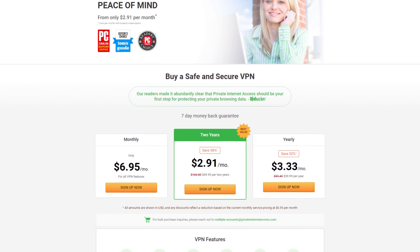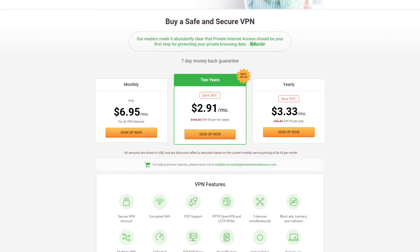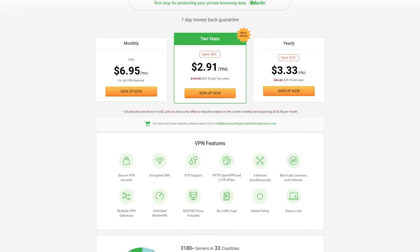This video is powered by Private Internet Access. With apps for Windows, Mac, Linux, and even Google Chrome, they've got your VPN needs covered. Check it out at the link below.